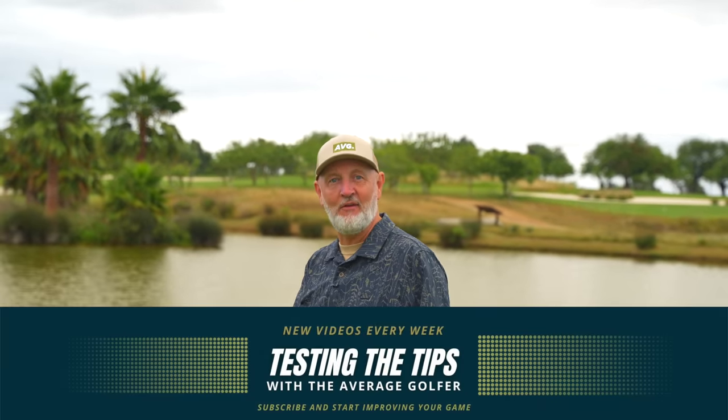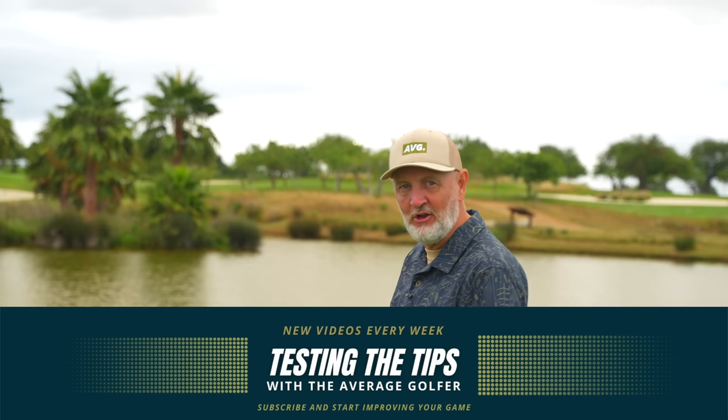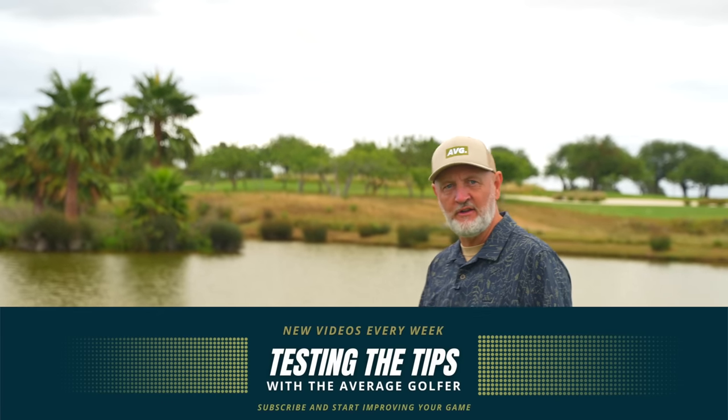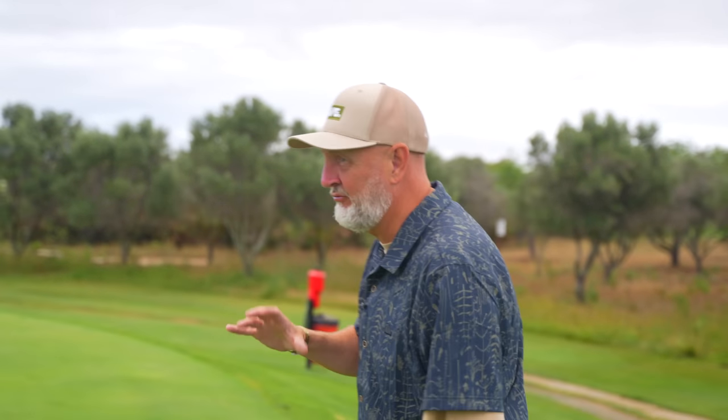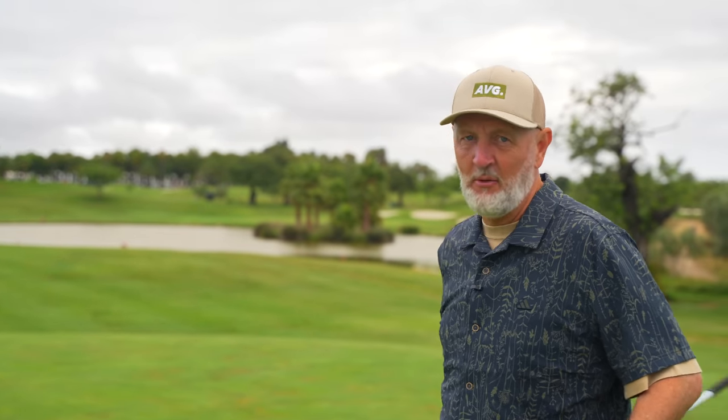Welcome back to another episode of Testing the Tips, where I as an average golfer try out some of the tips from the leading golf YouTubers out there. We've got another beauty today - it's from Danny Maude, and he's going to tell us a secret that nobody tells you about how to hit this thing straight. Danny Maude's an absolute legend; I would never criticize what he does, but I think there's an element of this that's really good and an element I'm not so sure of - and that's what Testing the Tips is all about.